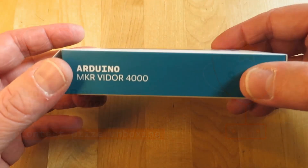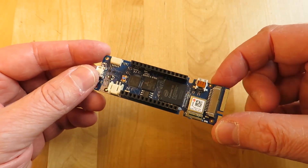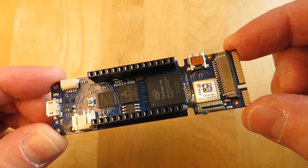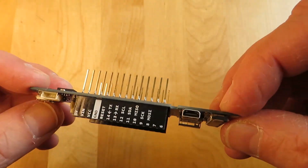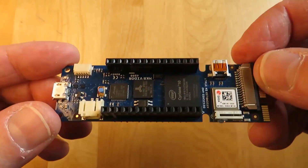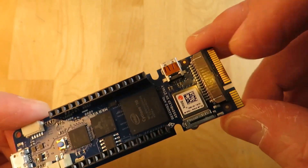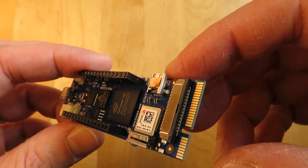Let's start with the big one — this is the Arduino Maker VDor 4000. This is powered by a Cortex M0+ 32-bit MCU and is the first Arduino board to have an FPGA. It's got a micro HDMI connector, a LiPo battery connector, micro USB, an MPI camera connector, and a 25-pin mini PCIe connector on the end.